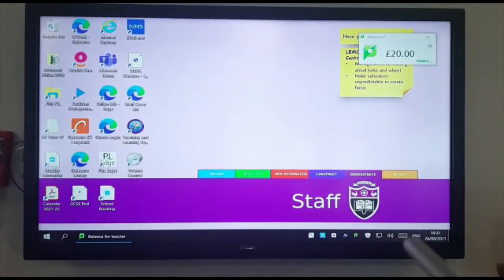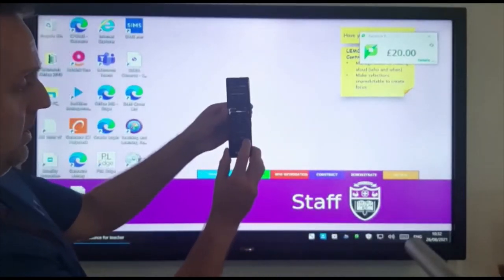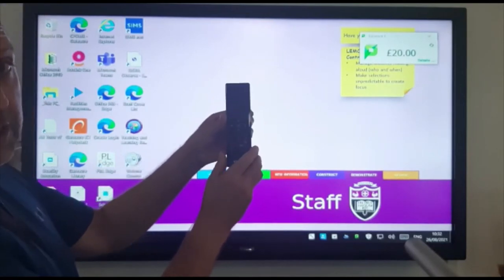You do get a remote control, but really the only reason you're going to need it is for the blue button, which hopefully you can see here, which controls your freeze function.